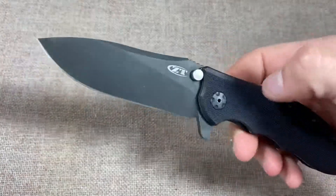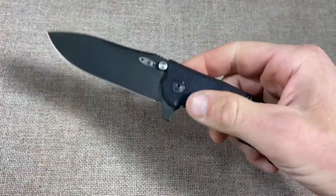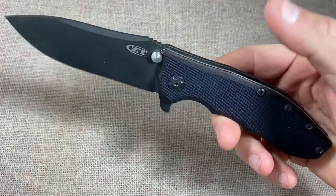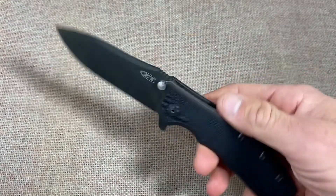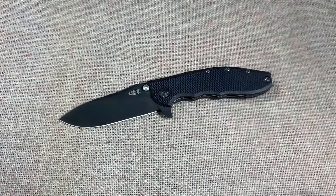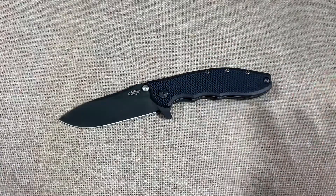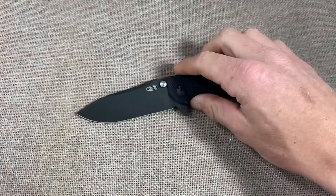This one is the perfect balance of refinement and hard use — smooth action, cuts great, feels great, looks great. ZT doesn't have that same kind of feel anymore, and this is just everything good about the brand wrapped up in one knife. Check one out — all the Hinderer design ZTs are good.